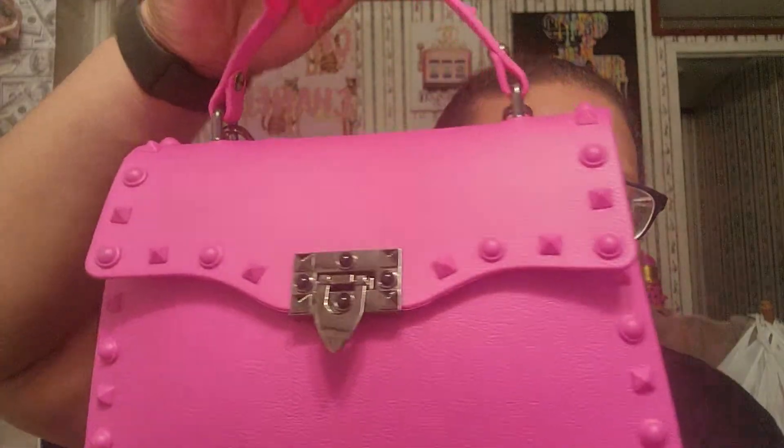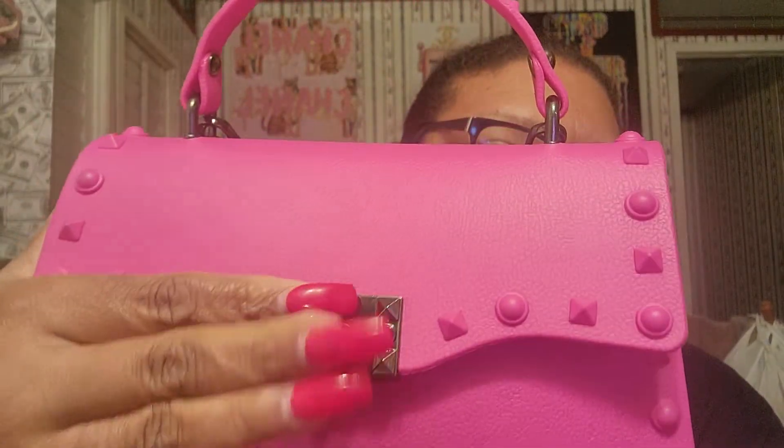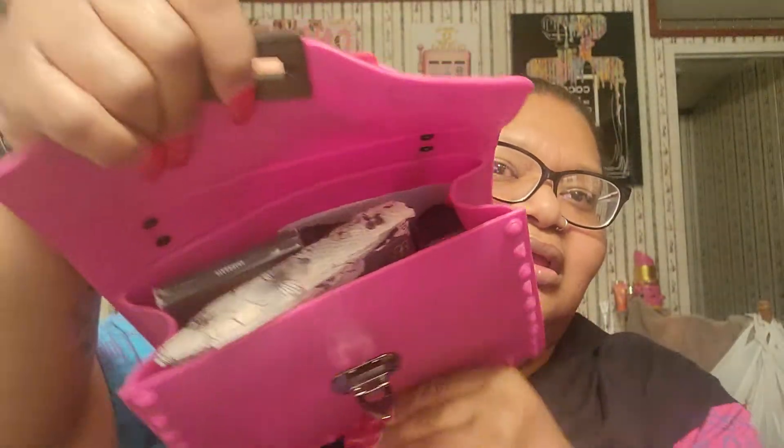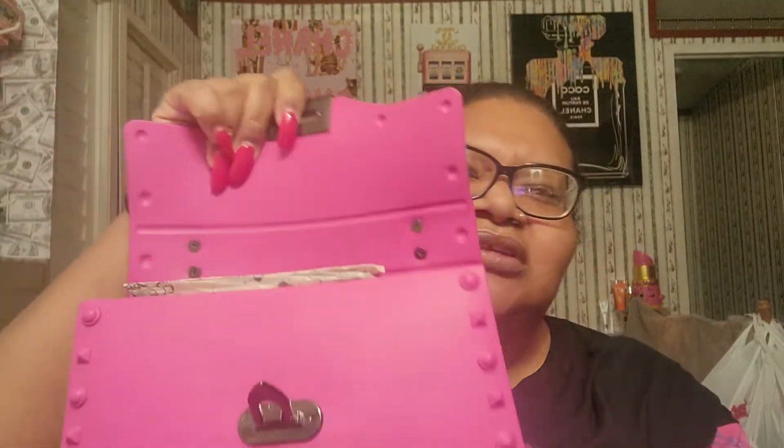Let me show you guys what's inside. So I open it — you lift the little latch thing, you know, if it's like this. And yeah, it's just like this is plastic. I don't know what type of plastic, but it's plastic.